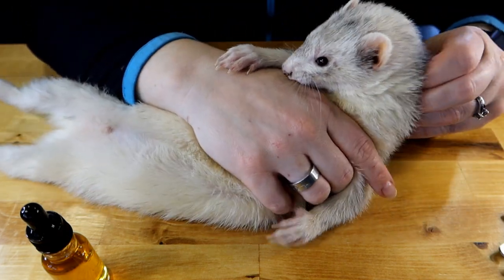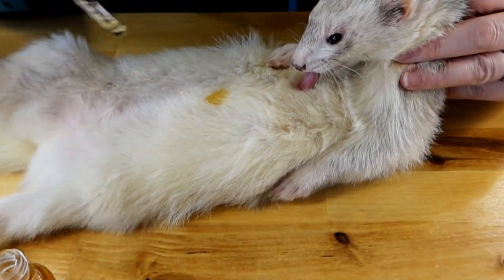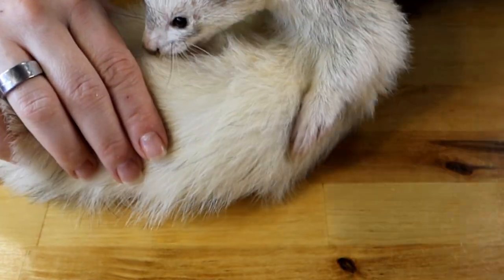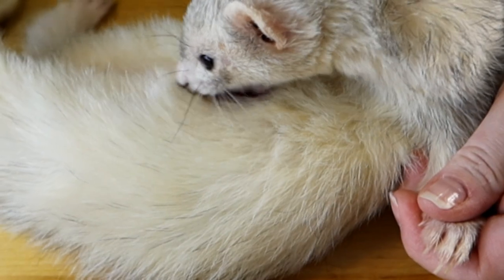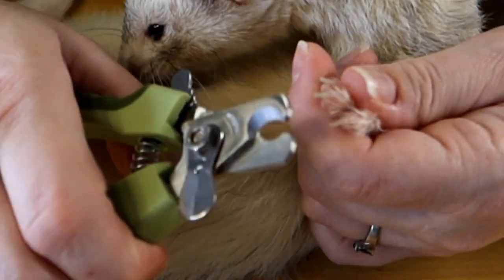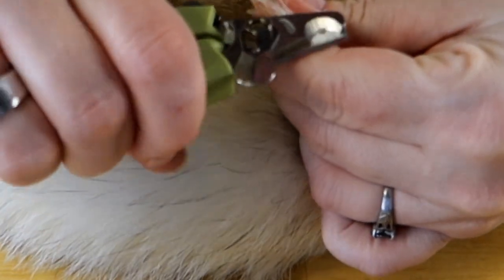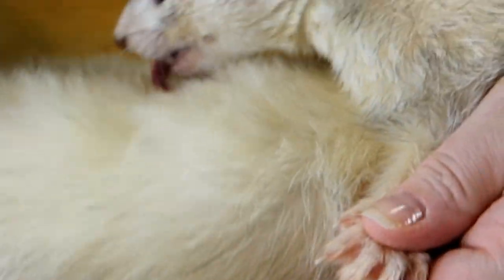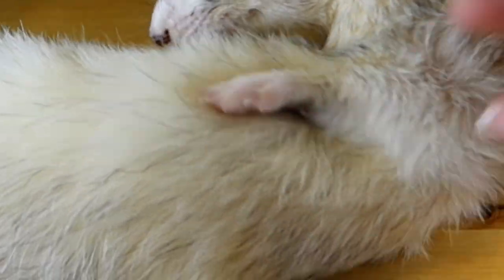We're just going to flip Winky over and apply the salmon oil. Again, you're going to end up with some stinky stink everywhere. But while he's busy, we're just going to take and clip all his nails — all done.